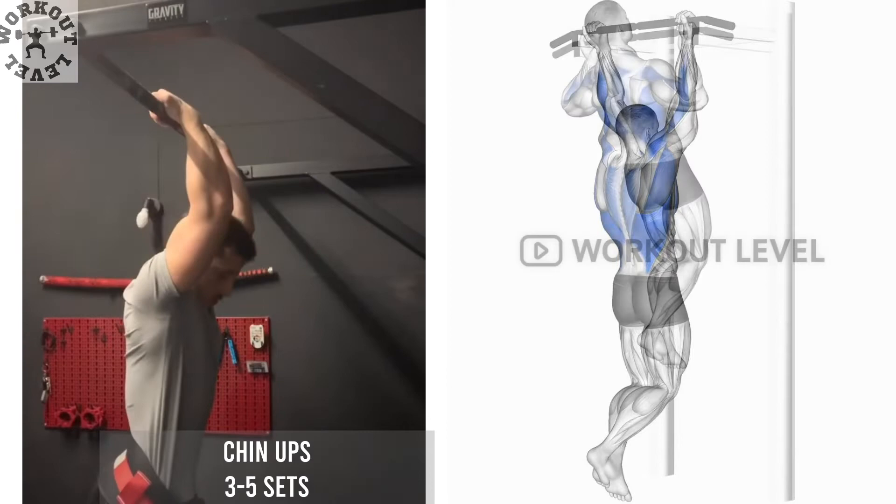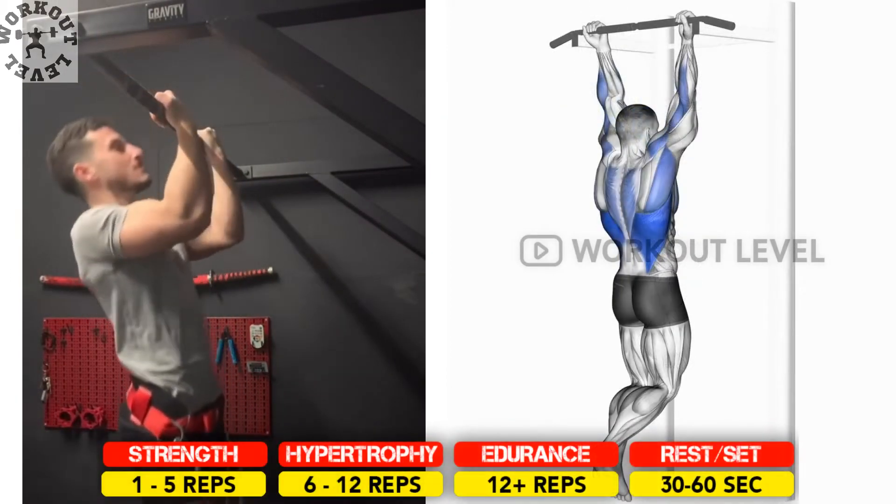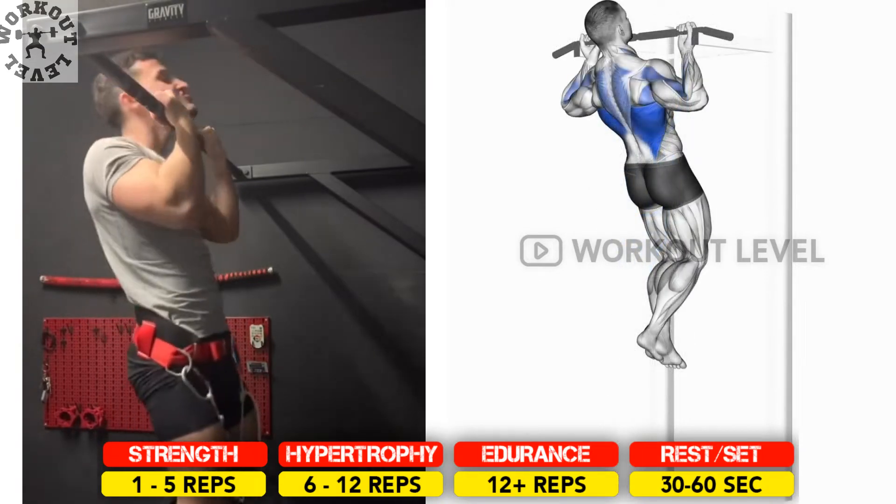Chin-ups are excellent for developing a strong back and athletic physique. They focus more on the biceps compared to pull-ups, which focus more on the back.